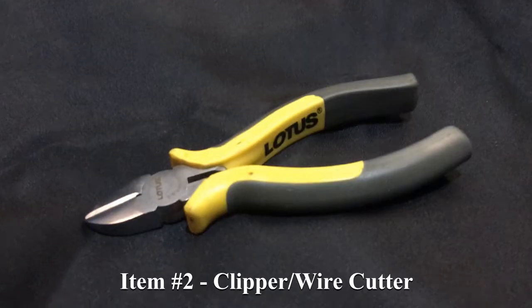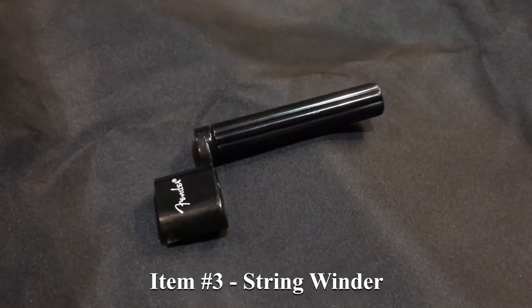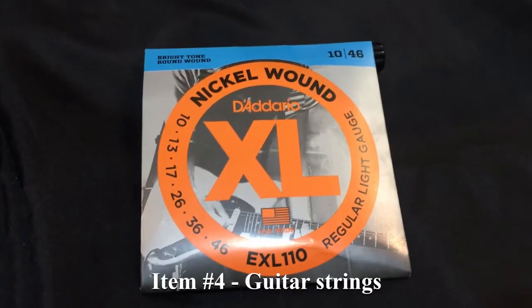You need the guitar, you need the clipper or string cutter, you need the string winder, and you need your strings.